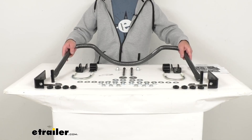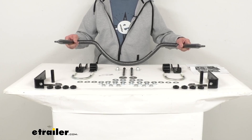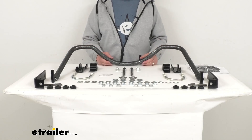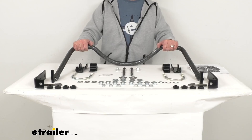This anti-sway bar does for side-to-side movement what a good pair of shocks does for up and down motion, giving you a marked improvement in the stability of your truck. And as soon as you install this, you will feel the immediate benefits of having this installed.